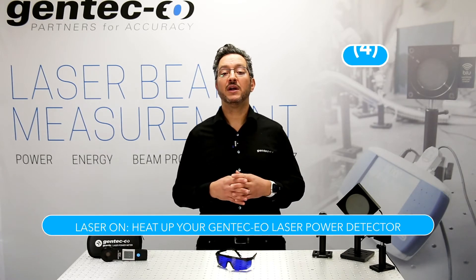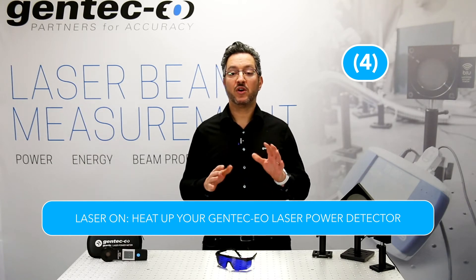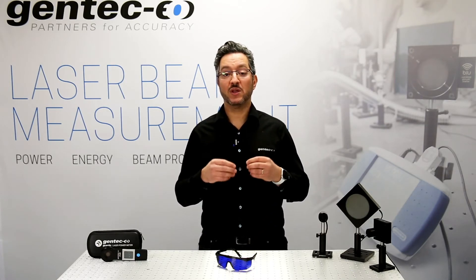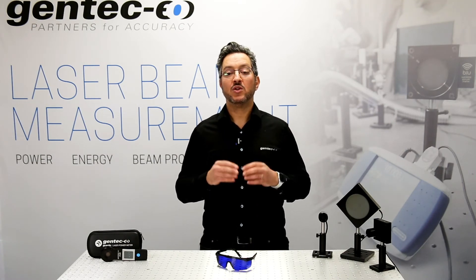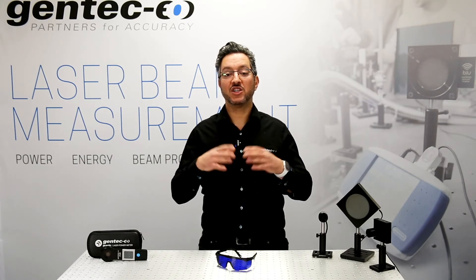Step 4. Laser on. Heat up your Gentec EO laser power detector for about 2 minutes. Since thermal power meters use the heat transfer principle, any difference in temperature between the environment of measurement and the detector itself will result in less accurate results. The best way to solve this issue is to heat up the detector. 2 minutes are more than enough for the detector to heat up, but that depends on the power meter model. The larger the power meter is, the longer that time should be.